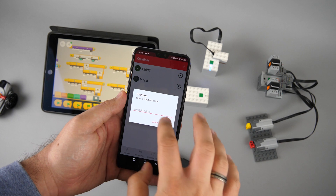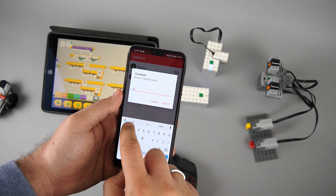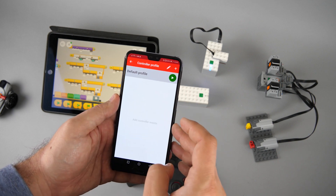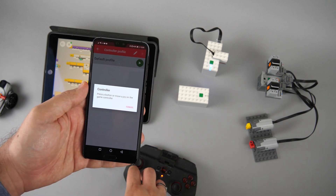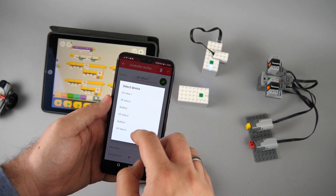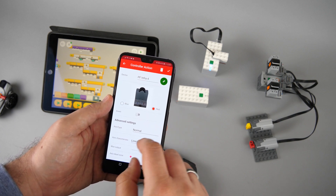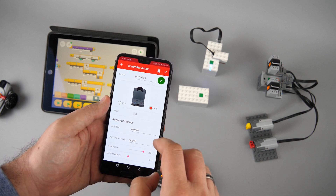You start with a new creation, just give it any name you prefer. The creation will have a control profile by default, you can use that one. Press the plus button in the top right corner to add a new controller, then trigger that controller on the gamepad. Once it is detected, you can assign a device to it, and then set the parameters if needed — you can select the outputs, invert the channel if needed, and set up some advanced settings. That's pretty much it.